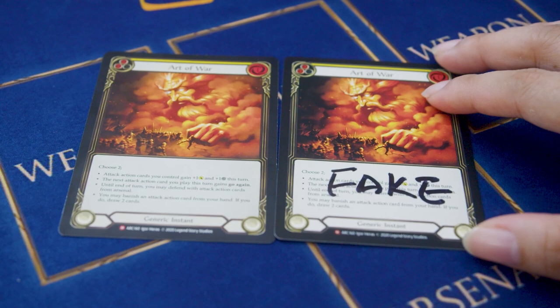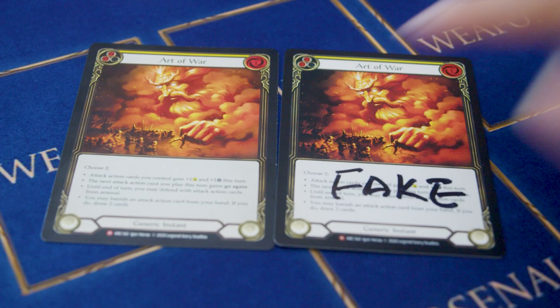The first way, we look at the front of the cards. Notice that the fake card actually has a very darker ink finishing, and the real card actually has a very slightly lighter finishing.